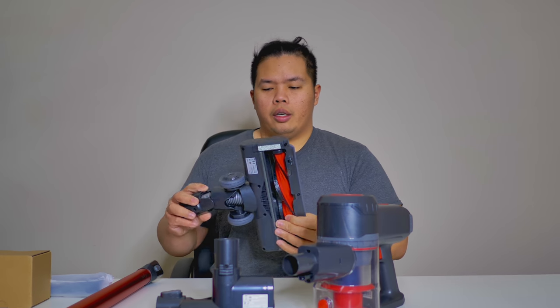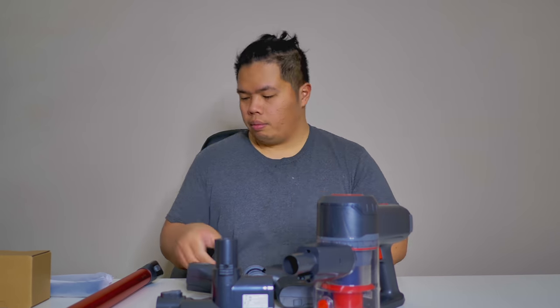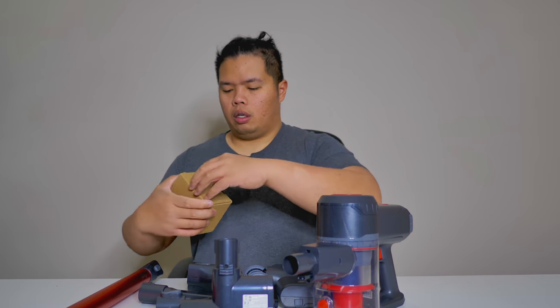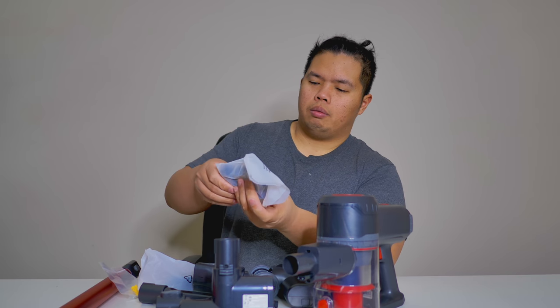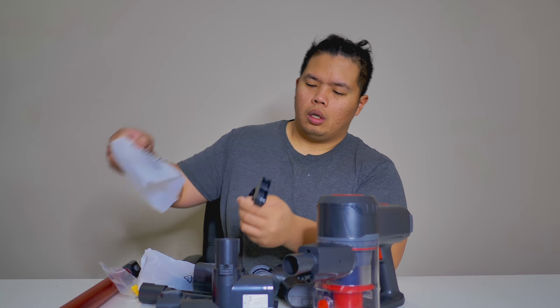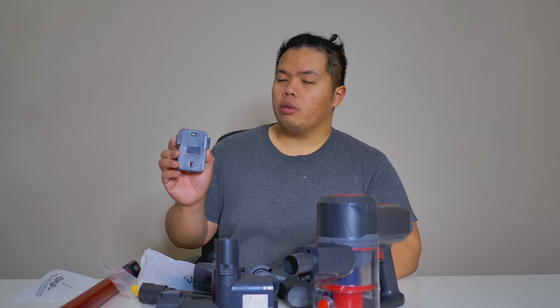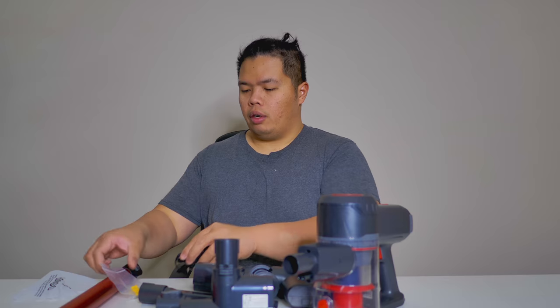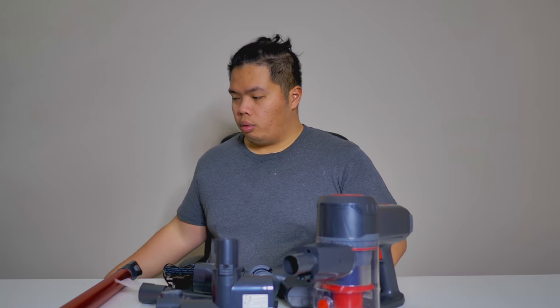There's a big motorized attachment down here as well. Let's see what's in this box. There are some mounting clips so that you can mount a bunch of accessories to your wall, a power adapter, and some screws as well.